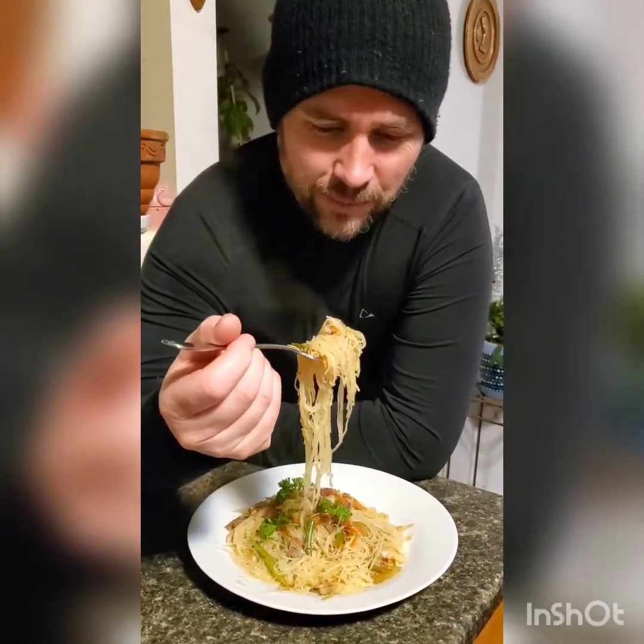And is this Mommy Chevy's recipe? Yeah. Wow, super sarap. Super sarap.